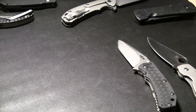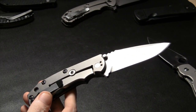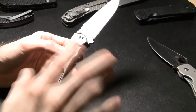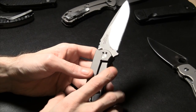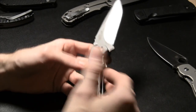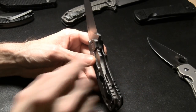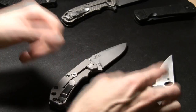My favorite type of lock is the frame lock. When talking frame locks you've got titanium, steel, titanium with steel inserts, carbidizing, carburizing — different things that make one more desirable depending on who you are and what you like. Some are carbidized with a layer of tungsten. All my favorite knives are frame locks — this one has a steel insert, this one doesn't.